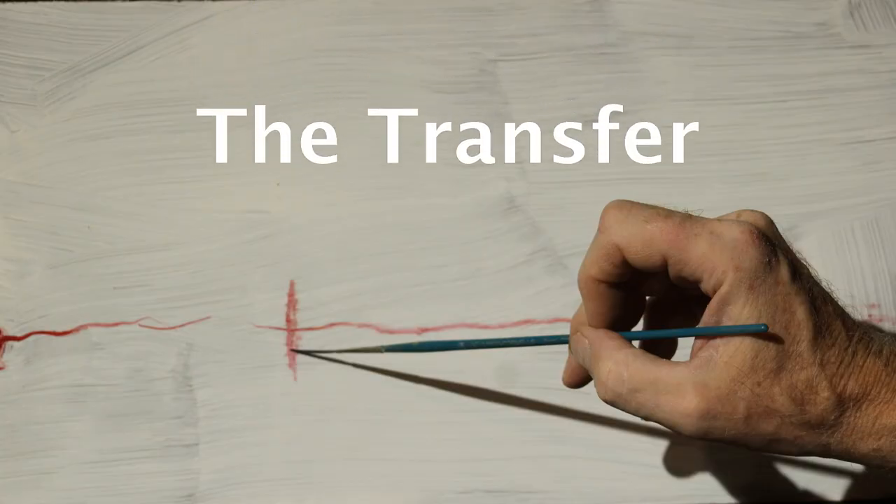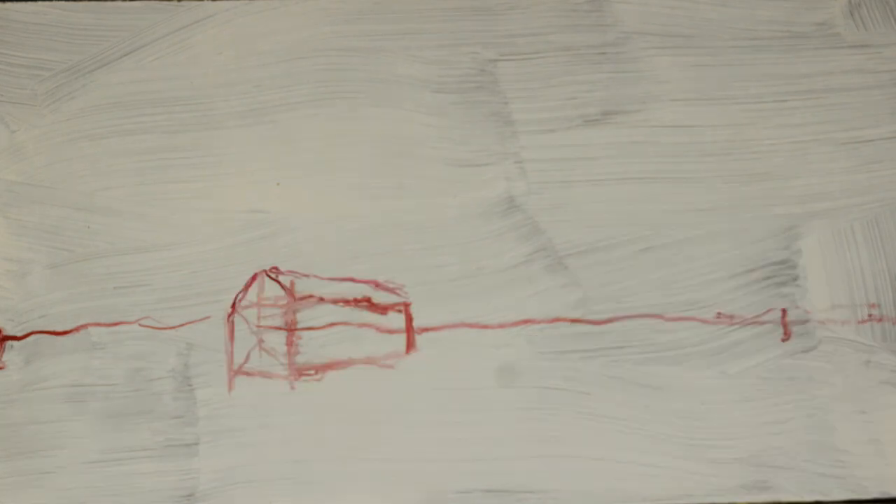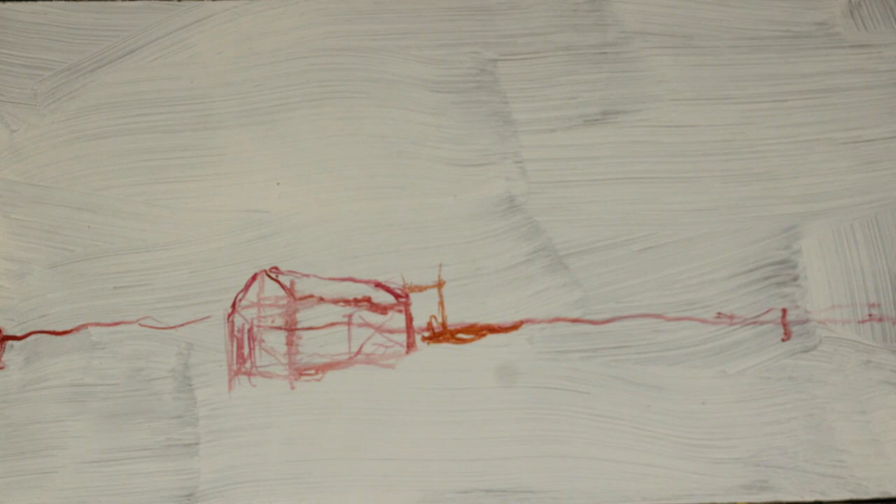Now it's time to transfer the drawing to the canvas. I don't do this with the detail of the drawing. I keep using the drawing all through the painting. I just get the general areas where things are on the canvas.